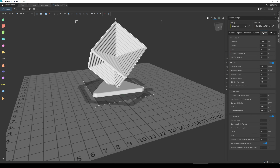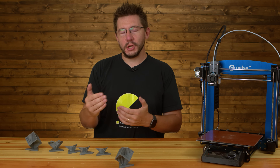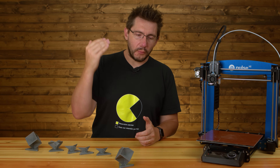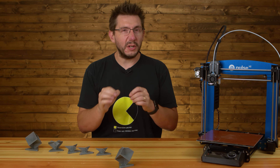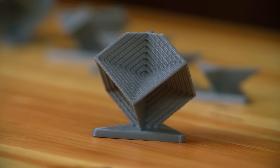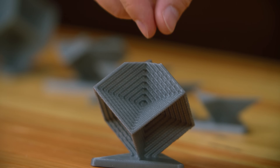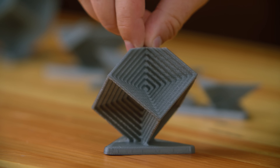Next, Taylor suggested taking the retraction down from four millimeters to two. The thinking was that retraction wasn't happening exactly as it should — as it brought the filament back down to the nozzle quickly, it maybe rammed it and spit out a little bit of extra filament, and with this model there could be a lot of retraction events. The result: still wiggly, but almost complete.